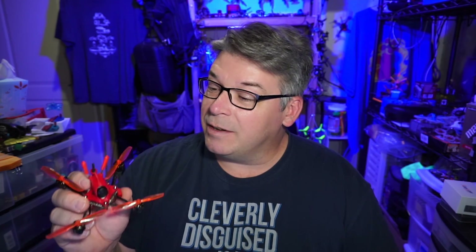This is marketed as a 3 and 4S quad, and on 4S this is a ball of fun. It's got big pop, and it's got push-on props. It's 1104, 5,400 kV. How can it have all that much thrust and fun? Well, it does. And something else that's surprising is the price — this is only $85, and I've got a coupon code down below where you can get it under $80. It doesn't come with a receiver, you have to add your own, but for flight performance and price, this is my quad of the year so far.